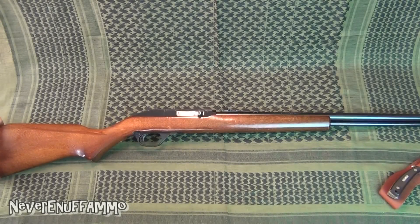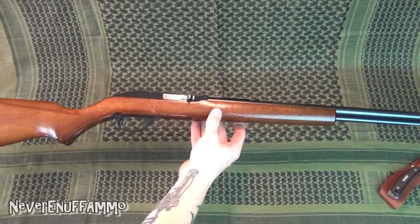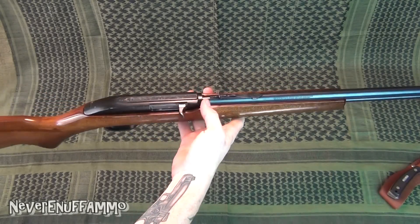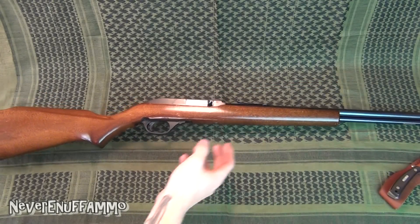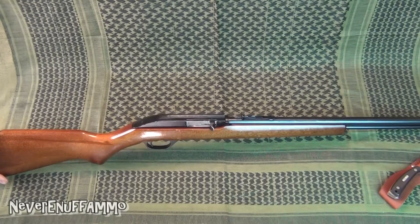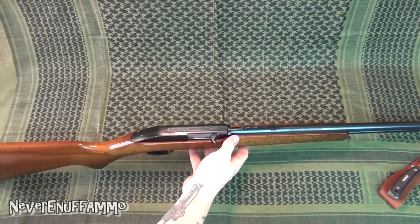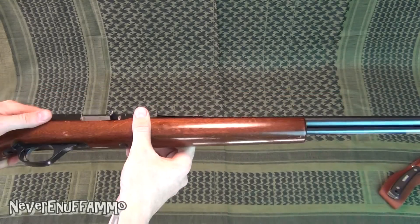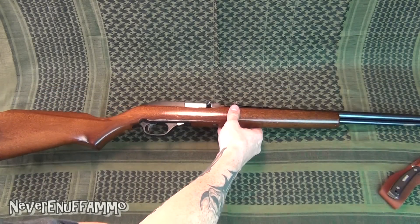Hey guys, thanks for tuning in — just another quick gun overview for you. We've got here a Marlin Model 60. This is kind of an older one, a little bit banged up and beat up. I think this one's probably about 15 years old or so, maybe a little more. We've got some flaking on the paint on the receiver and that kind of thing.